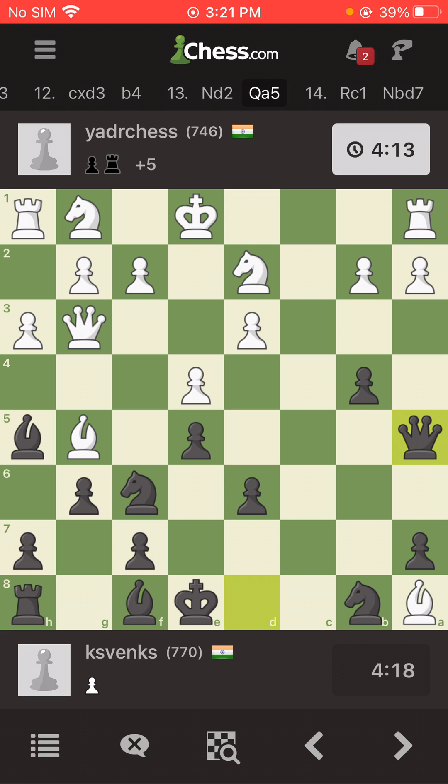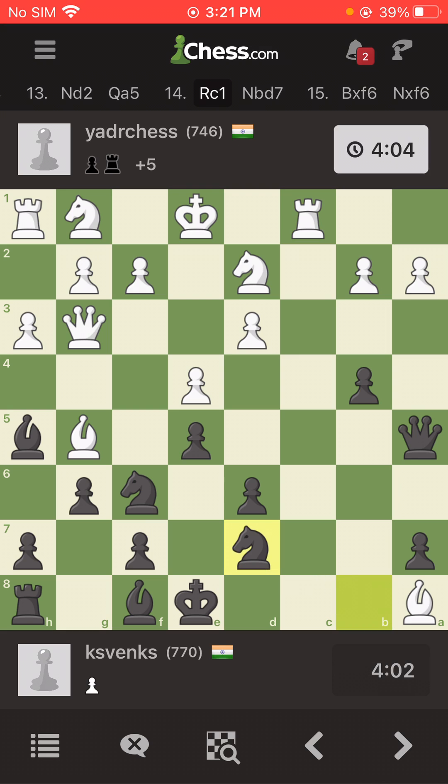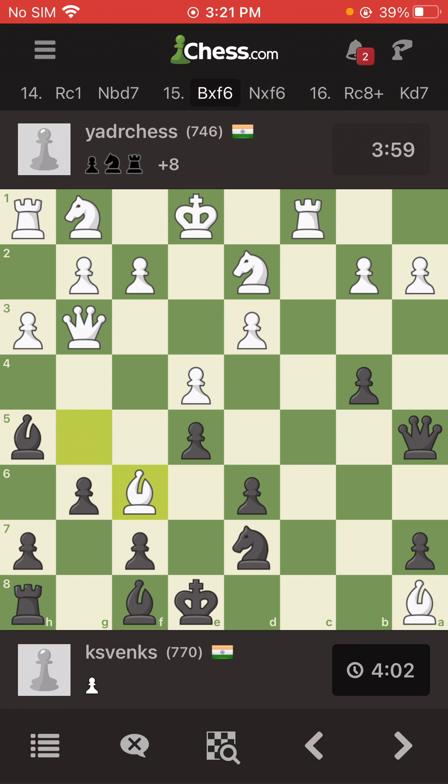I bring my queen to attack, he brings his rook — probably aiming for a check on c8. If he does that, my knight would definitely be in danger, so I take out my knight.